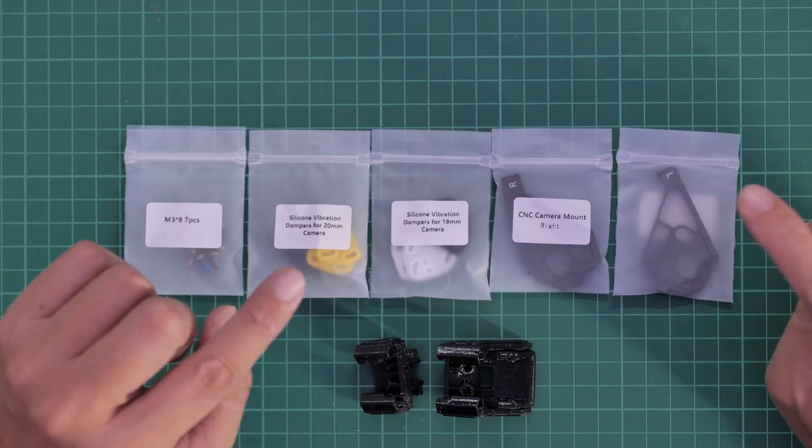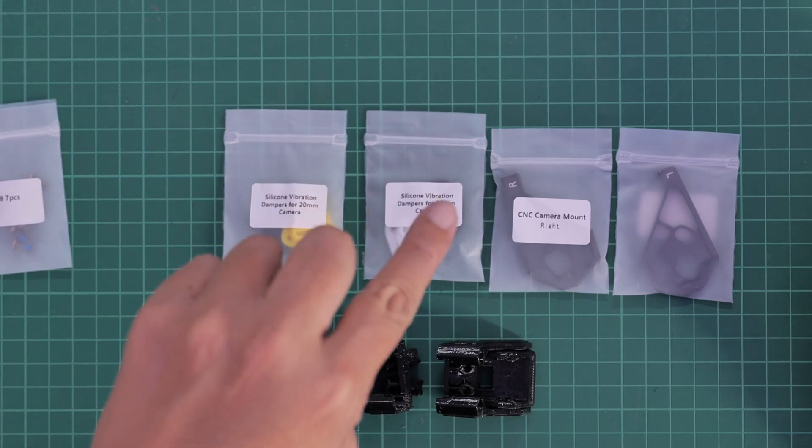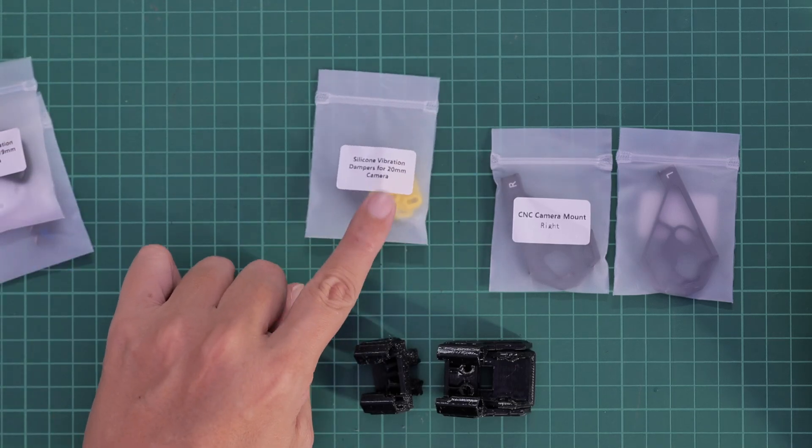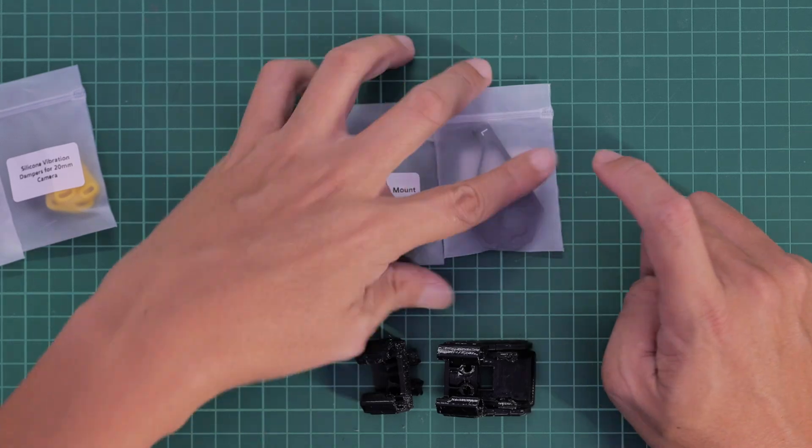Let's take a look at what we have in the upgrade kit. First, we have the M3 by 8 screws. Then we have two packs of silicon vibration dampeners — one for 20mm camera and one for 19mm camera. I think we will be using the 20mm one for the O4. We also have the CNC plate, the right mount and the left mount for the camera. We are also getting two additional TPU parts: one is the antenna holder and the other is the antenna holder with the GPS holder, which I'm not going to be using on the freestyle quad. One thing I really love about FlyFish RC is whenever you need any TPU parts printed, you can find them on their website, download the STL files and print immediately. Thumbs up to that.